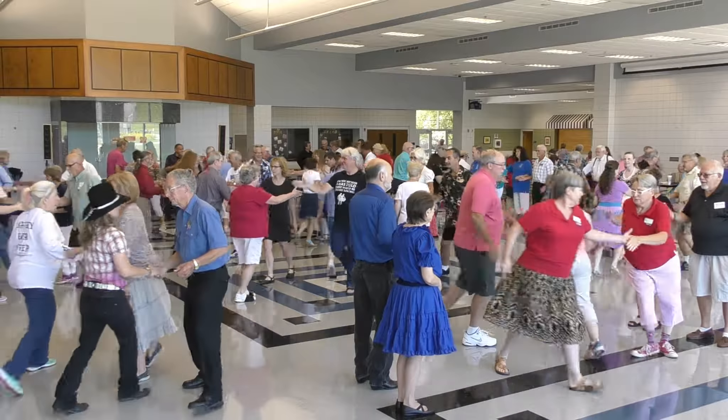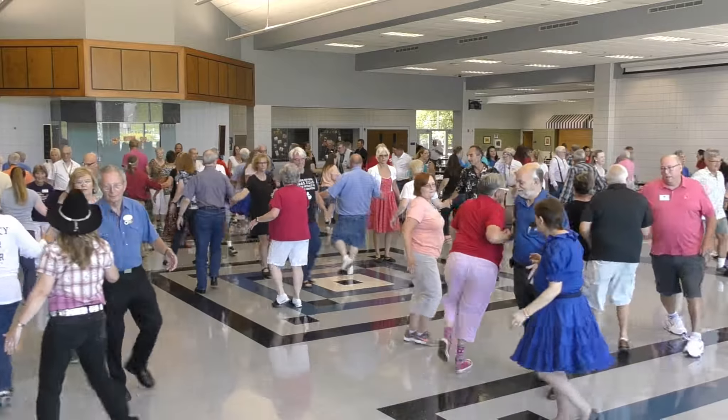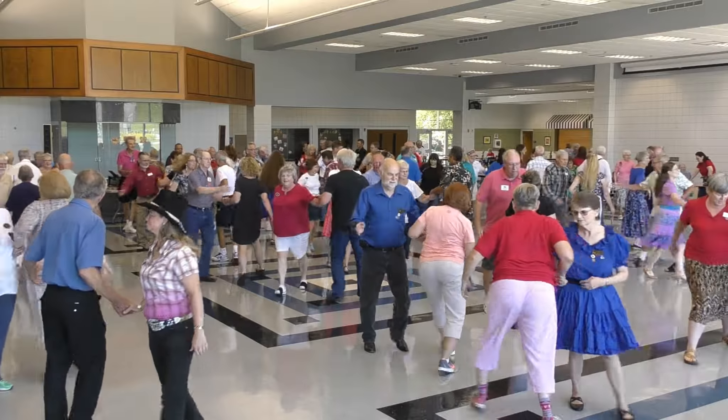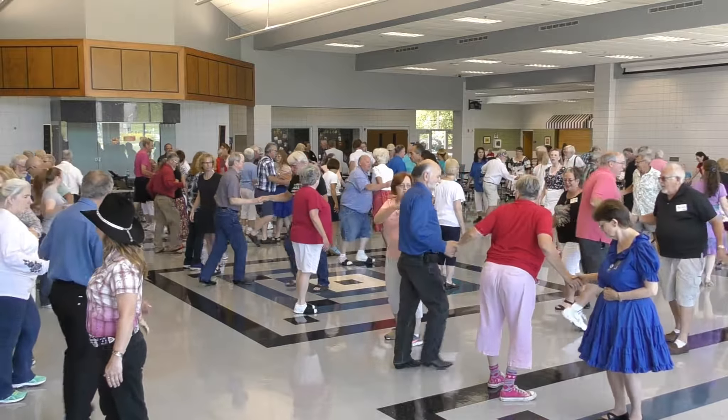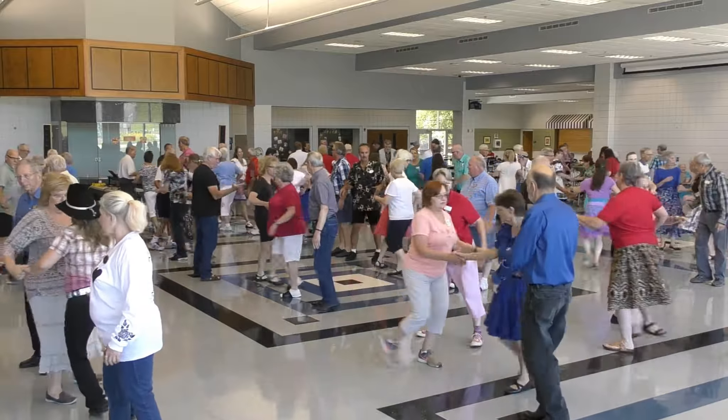Touch your corner, scoot back, boy pull, girls turn through. Left touch of corner with a boy, boy train, girl run, squeeze in, girl train.